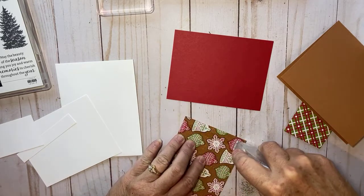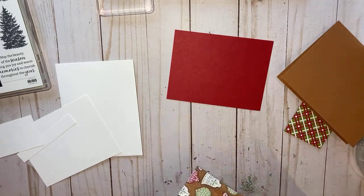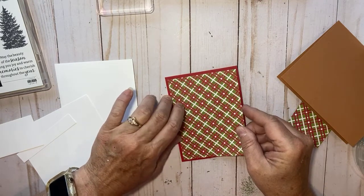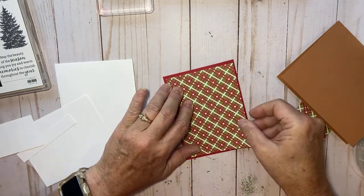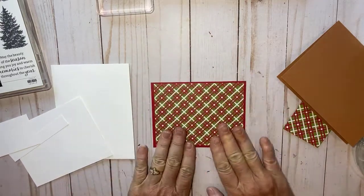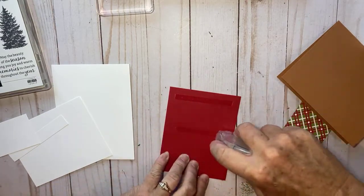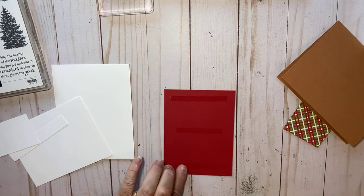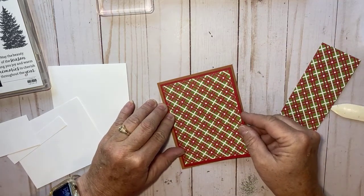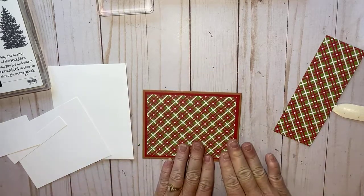If you miss the measurements or my measurements don't sound right — because sometimes my mouth goes faster than my brain — be sure to check out my blog, becreativewithkathy.com, where I have all the measurements. I thought I got it crooked but I think it's good enough. I'm just going to adhere these layers together to make my card base right here and now we have a pretty good start.